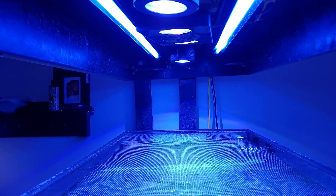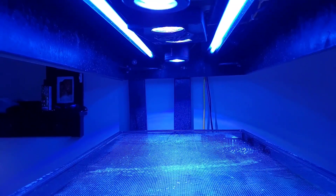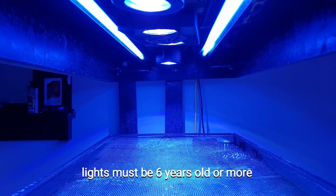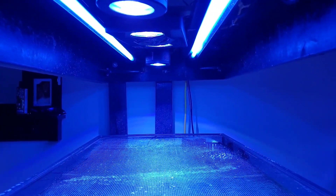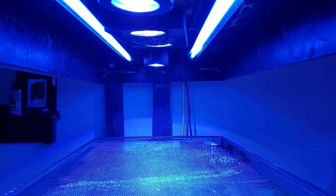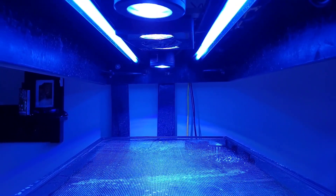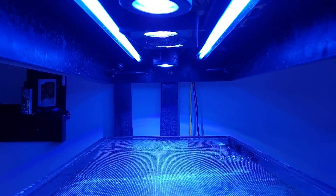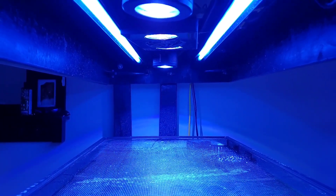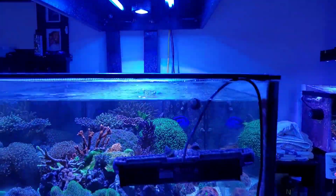Starting from the top down, I'm still running two older Kessil lights and a Radeon XR Gen 3 — the guy told me it was the pro version but I don't believe it is. I also have two 36-inch T5s as retrofit kits for supplemental fill light. I'm running an ATI Blue Plus and a nano blaster T5 retrofit kit I got off Amazon — they've since gone up in price a lot.